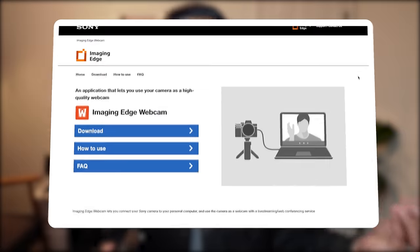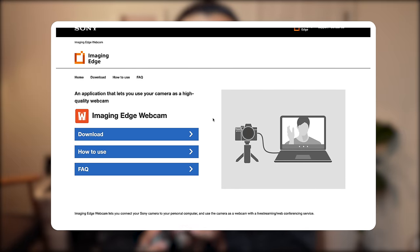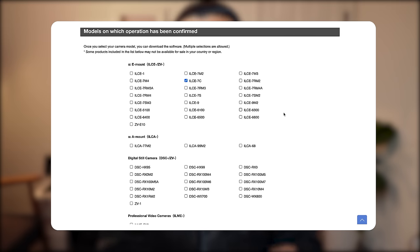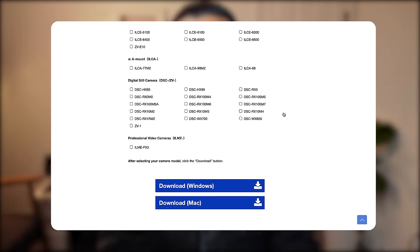If you want to use the chapters, just fast forward to that point in this video. However, if you want to get started right away and try to see if your Sony will work with a USB cable, you'll first need to download the Imaging Edge webcam software from Sony — we'll link it in the description below.